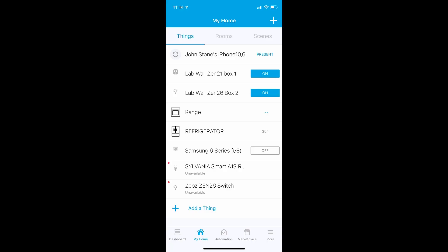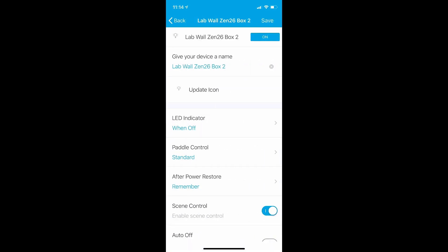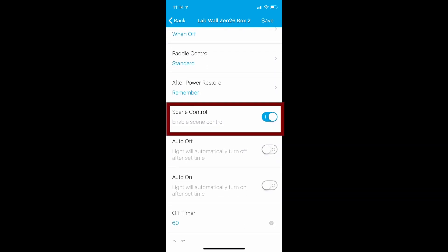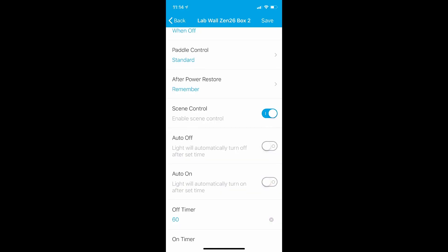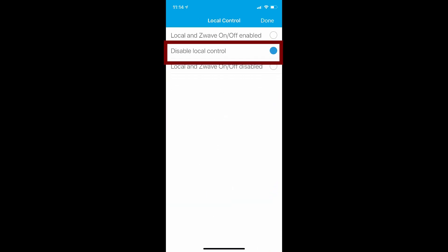Now that we have those switches installed, let's get into SmartThings. In the device settings on the classic app, you want to ensure that the scene control is turned on, and this method can vary from switch to switch. Since we're going to use the button press events rather than turn the switch on and off, scene control is a must for this option. The next thing you'll want to disable is the internal relay — again, this varies from switch to switch. With Zooz, this is achieved by switching the load control setting to disable local control. Save those settings and you're off to the races.